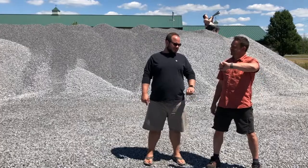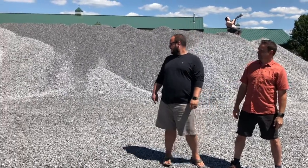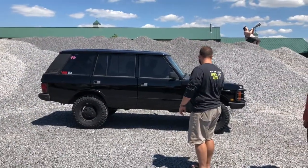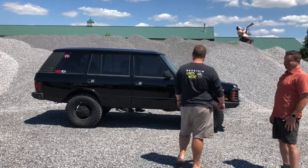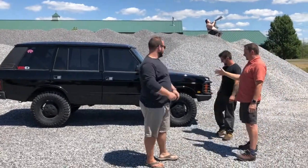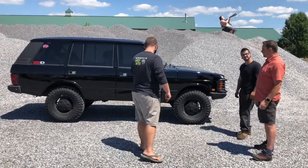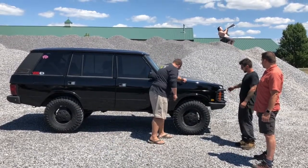Three hours later — what the heck is taking him so long? This is the wheel man who forgot to put lug nuts on someone's truck. Looks good though — tires fit right, suspension looks good.